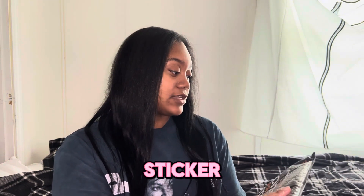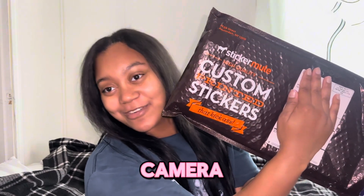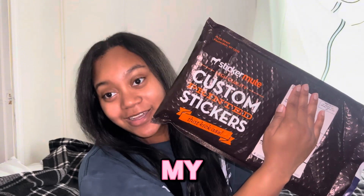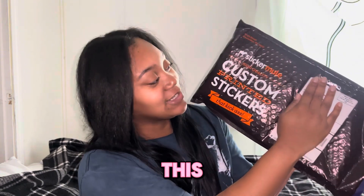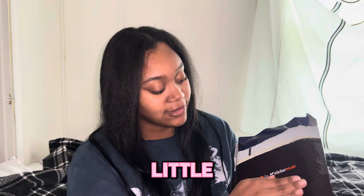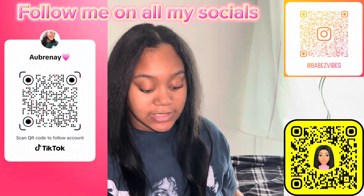I'll cover my little address and stuff. On the front it says 'Sticker Mule high quality custom printed stickers that kick' — and that's what it says on the front. On the back it says 'Made with love by Sticker Mule' — so cute how it has that.